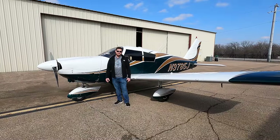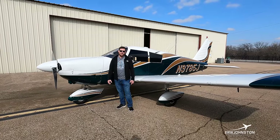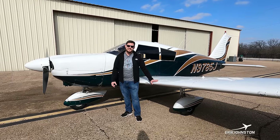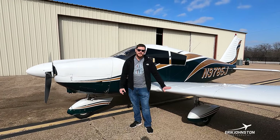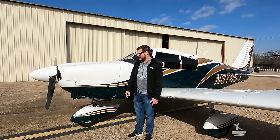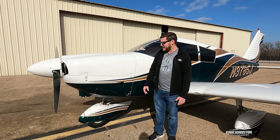Hey everybody, Jonathan Schmidt here on a nice beautiful warm sunny day in Texas. I'm going to give you a thorough walkthrough of a 1967 Piper Cherokee — it's 180 horsepower, which is what the Cherokee 180 stands for. We're going to start right here and go around in a circular motion.